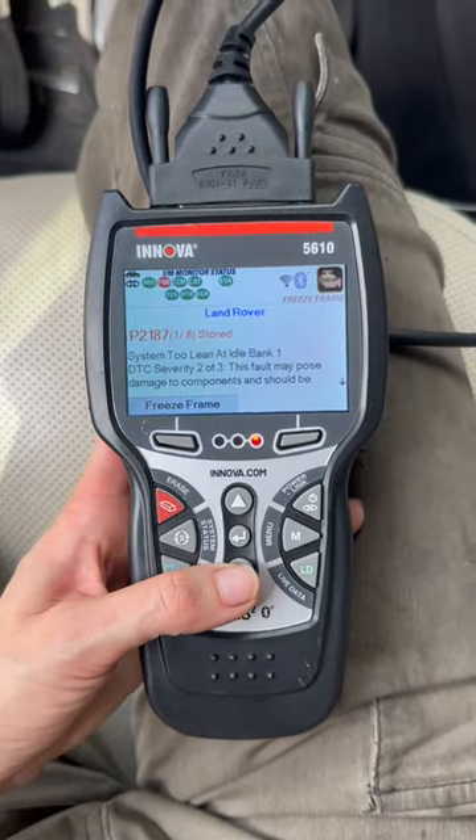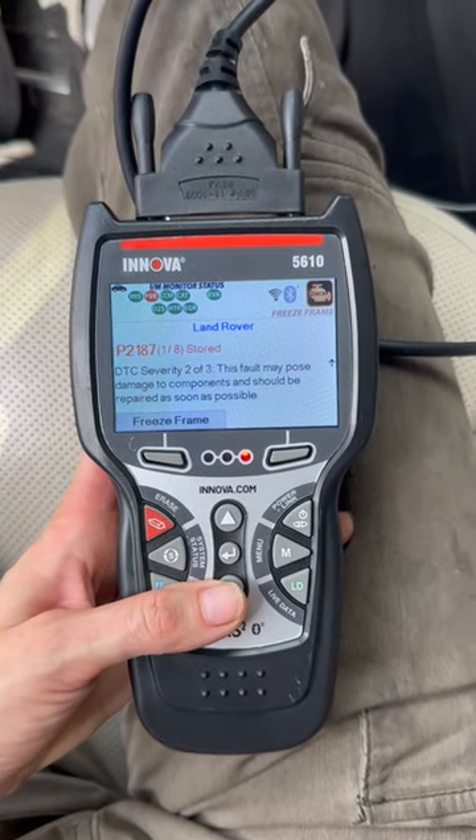While diagnosing a Land Rover today, we will be checking out the wiring and anything else fishy before we go ahead and replace the part. This is how we went ahead with the data.